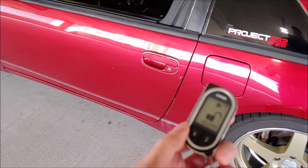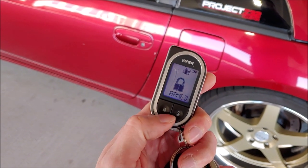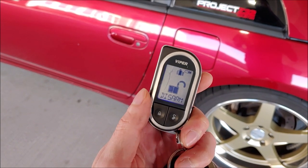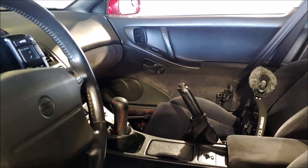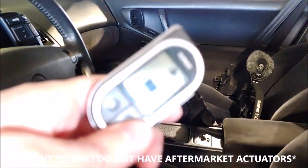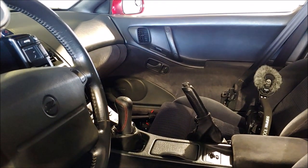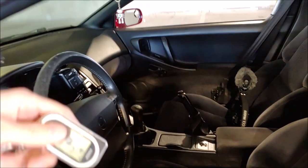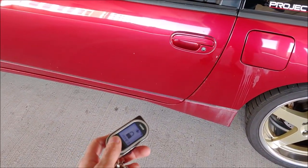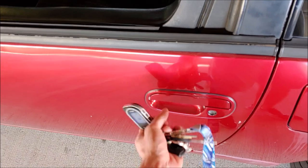Just like any alarm, it has a lock and unlock. It's a two-way pager remote, so it lets you know what's going on. My door locks actually move by themselves — I don't have any actuators moving them for me. Right now it's unlocked, so I'm going to lock it — you can see it will move by itself. Over there on the passenger side, I'm going to unlock it now. Same thing on the driver's side — locks and unlocks by itself.